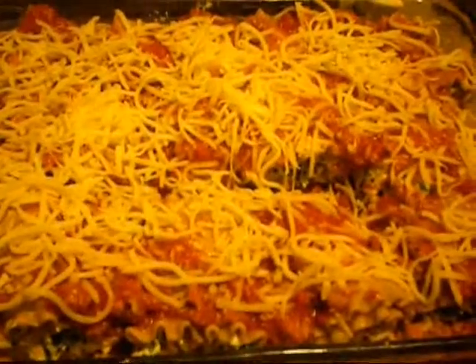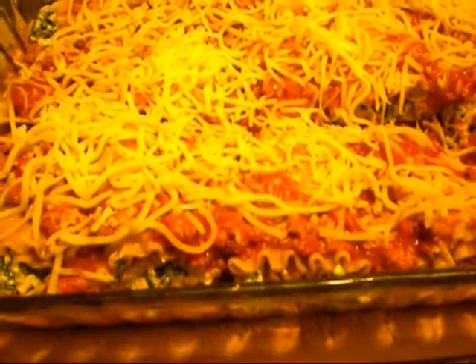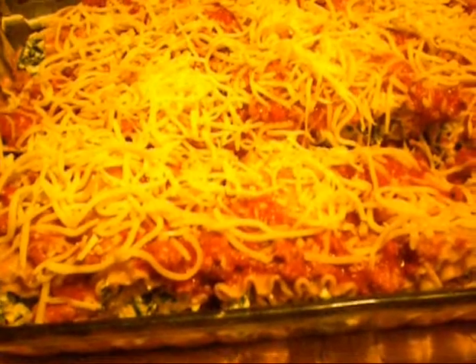Before it goes in, put foil over the top and let it cook for twenty minutes. Then take the foil off and let it finish cooking — broil for about ten to fifteen minutes.